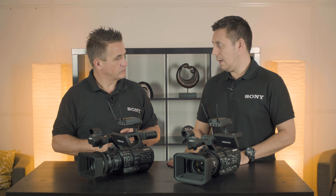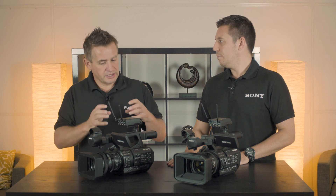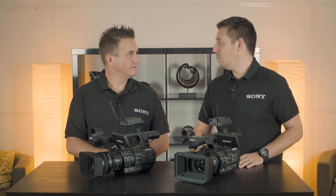It's important to note that on both of these cameras they have dual link capability, which means we can actually put two 4G dongles on there. This gives us the ability to have a very secure network signal as we go out — a really strong, reliable connection.